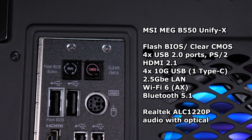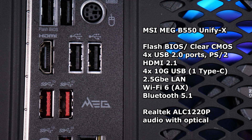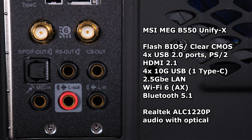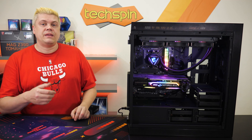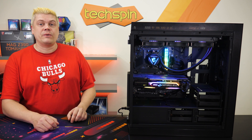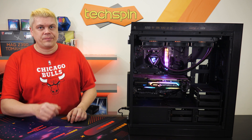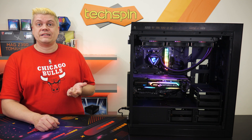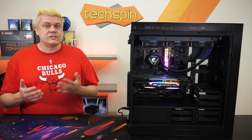The rear panel is equipped with flash BIOS and clear CMOS buttons, 4 USB 2.0 ports, legacy PS/2, onboard HDMI 2.1, quad 10G USB ports (one of those a Type-C), 2.5G LAN, Wi-Fi 6 (AX standard) along with Bluetooth 5.1, and gold-plated Realtek ALC 1220P audio with optical. Note that the HDMI 2.1 is usable only with a CPU with integrated graphics — designated with a G at the end, not an X. So most processors you'd be looking at, like the 5900X, 5950X, or 3700X — anything that's X and not G — won't support this.